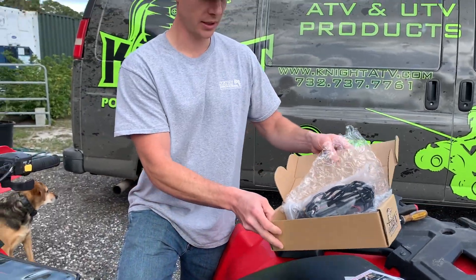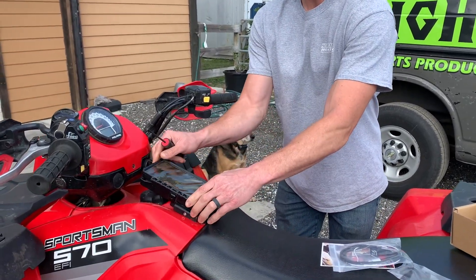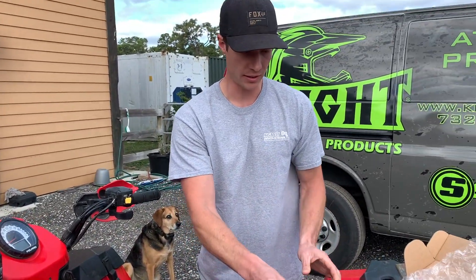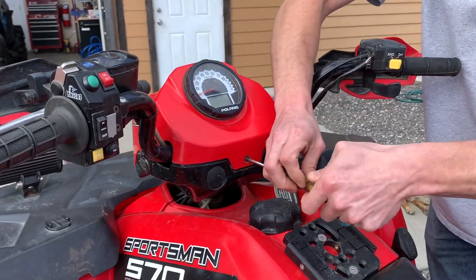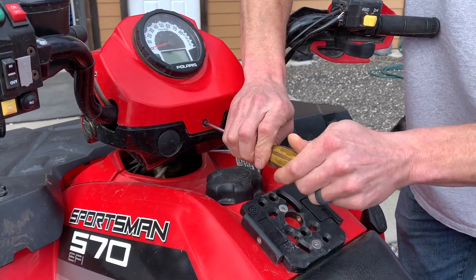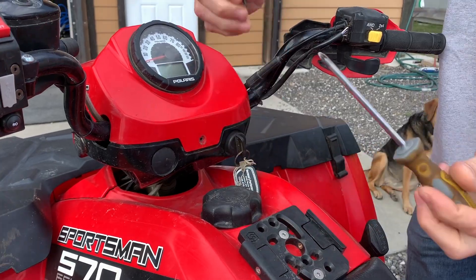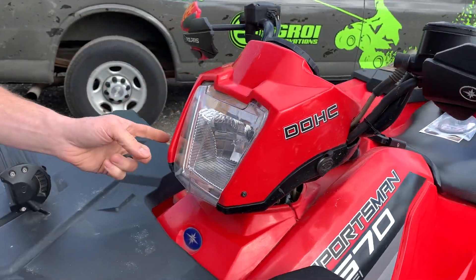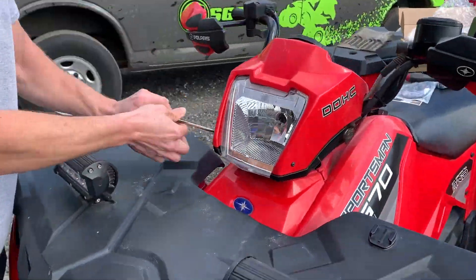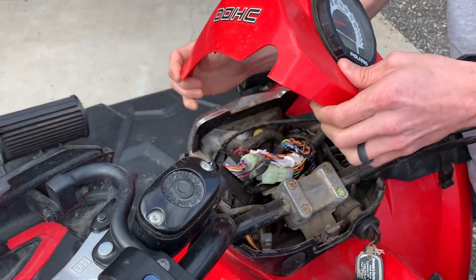Let's go ahead and get started installing it. The first step is to remove the safe box so that we can get access to this screw here. This is a 2014 Polaris 570. Take out this screw — there's one more here and one more over here.